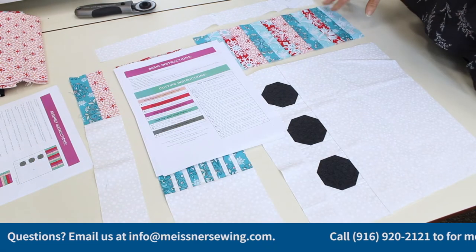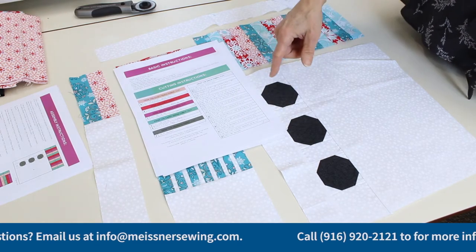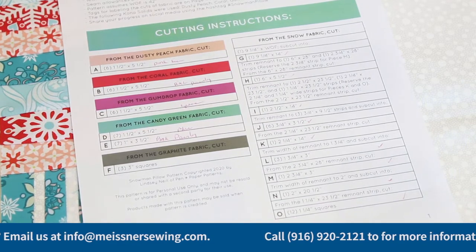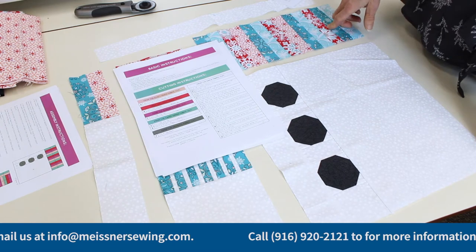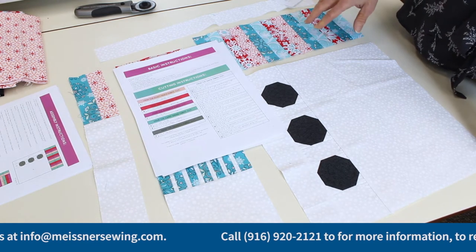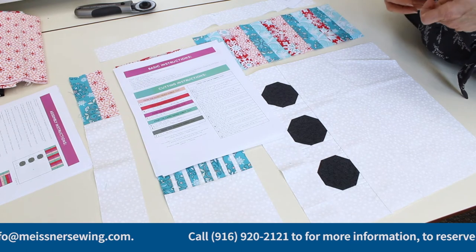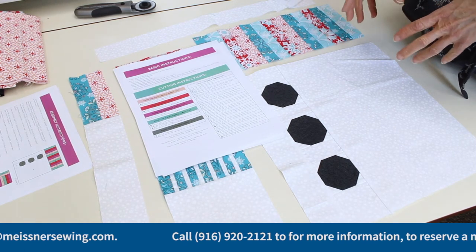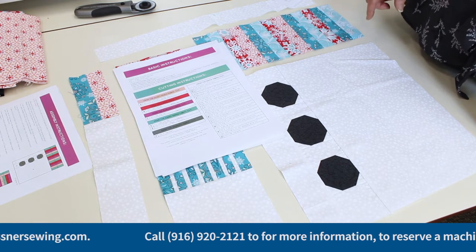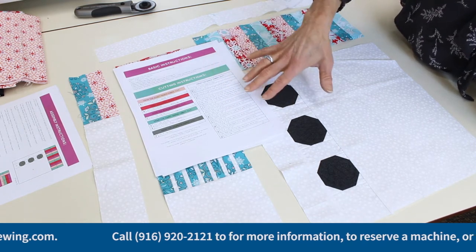We're going to start by cutting our fabrics according to the cutting instructions listed on page one. I made myself little check marks and notes as I went through. The biggest tip I can give you with regard to cutting — because you are going to be cutting some very narrow strips, some inch-and-a-half strips — is that I do prefer to give my fabric some starch. I'll use Best Press at the very beginning to make it a little crispy before I cut those skinny strips, whether I'm using my AccuQuilt or a traditional rotary cutter.